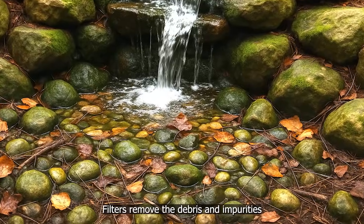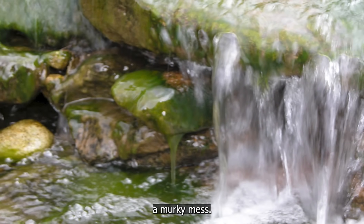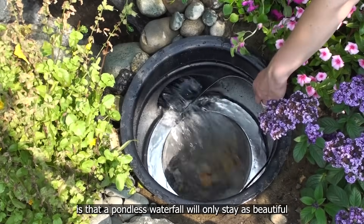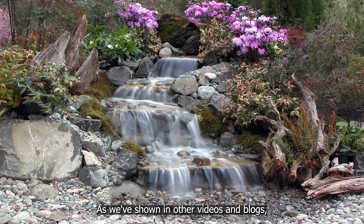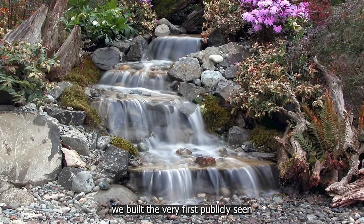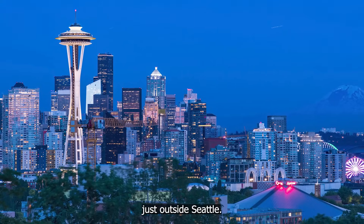Filters remove the debris and impurities that feed algae before your waterfall turns into a murky mess. The reality is that a pondless waterfall will only stay as beautiful as it can be maintained, and filtration is the key. As we've shown in other videos and blogs, we built the very first publicly seen pondless waterfall at our former store in Redmond, Washington, just outside Seattle.